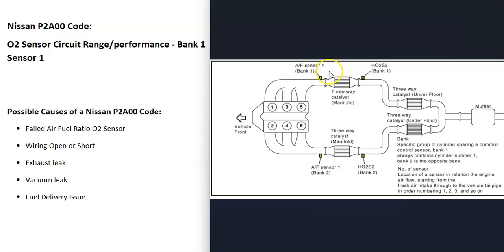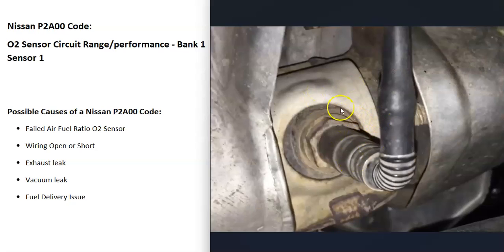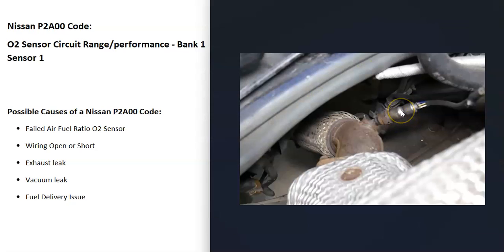The first thing to do is to locate the bank one sensor one oxygen sensor. The most common cause is that the oxygen sensor has failed or has some kind of issue and just needs to be replaced, but it can be tested to confirm it's gone bad. I've made videos on how to test these — I'll put a link below. The first step is to either test or replace that bank one sensor one oxygen sensor.